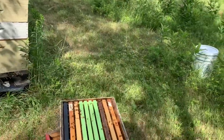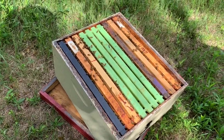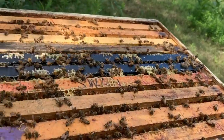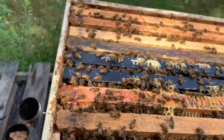This is one of my gangbuster hives down here. This is just a super that I put on last week. I'm using the drone foundation for honey - they'll pack honey in that. I did that last year and they just packed the honey. This one down here is looking really really good, so let's dig in a little deeper and see what we've got.